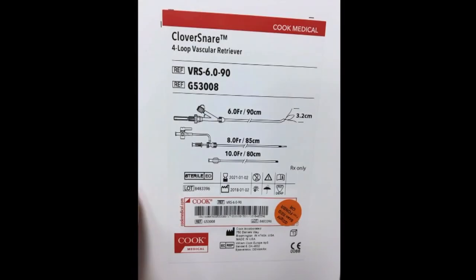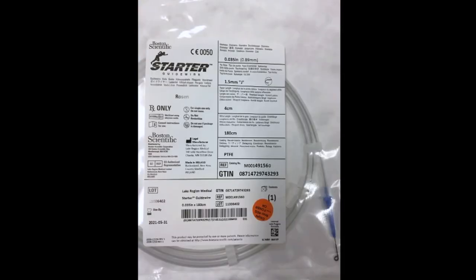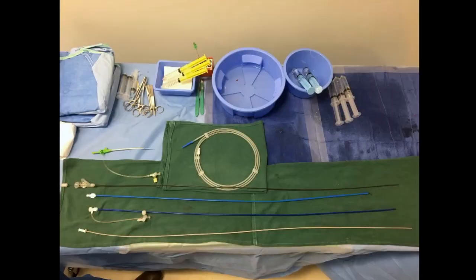Shown here is the endovascular Cooke IVC filter retrieval kit. It consists of an outer 10 French sheath, an inner 8 French sheath, and a clover snare which is 6 French in diameter. To retrieve a filter endovascularly, you also need a mini stick needle, wire, and micropuncture sheath to get access, and a rosin wire and burn catheter to get wire access to the filter struts. A pigtail catheter also comes in handy to perform a venogram. Displayed here is the entire setup for use.